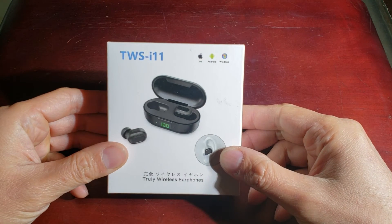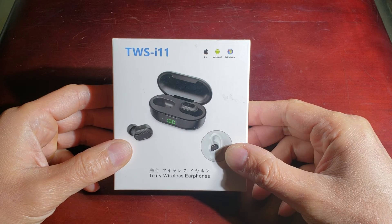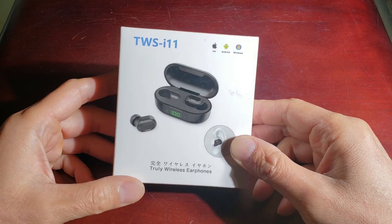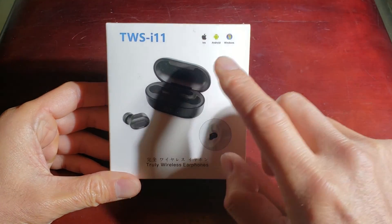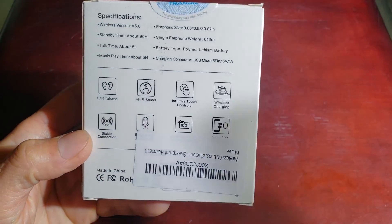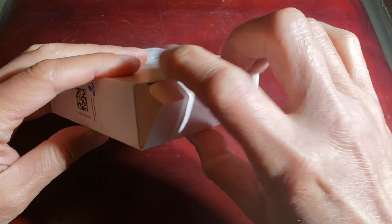Hey guys, welcome back to my channel. Today we're going to test out the Moen Bluetooth 5.0 wireless earbuds. This is model TWS-i11, truly wireless earphones compatible with iOS, Android, and Windows devices.